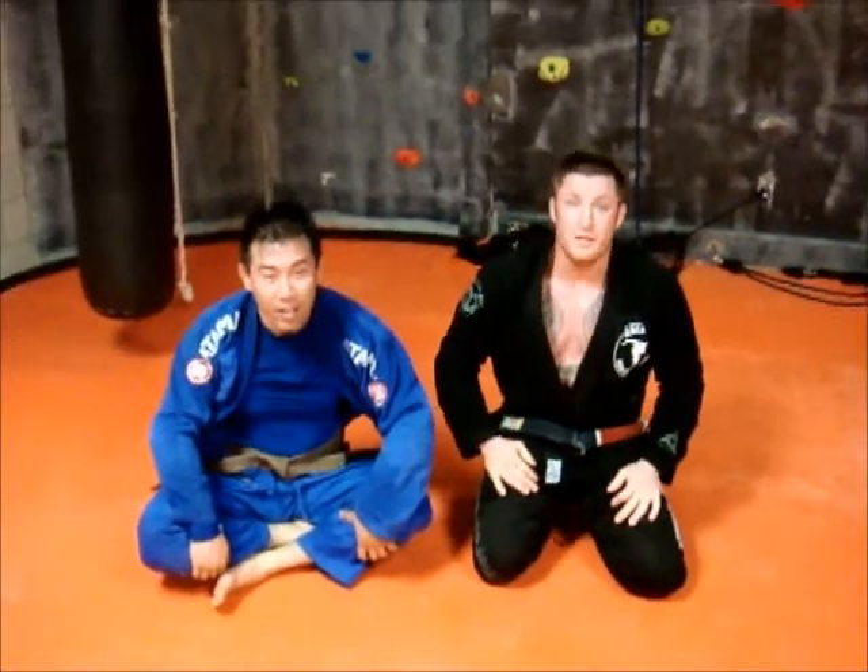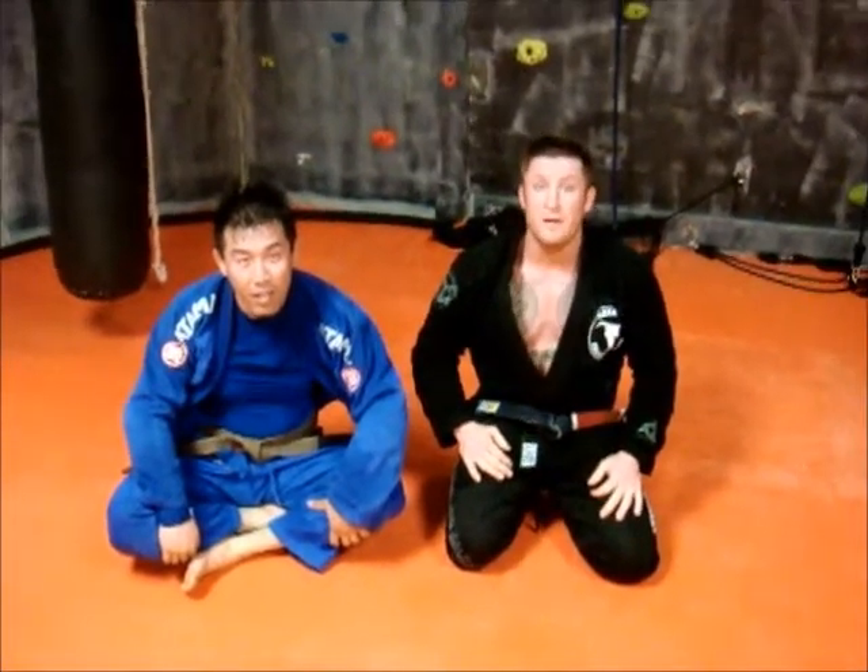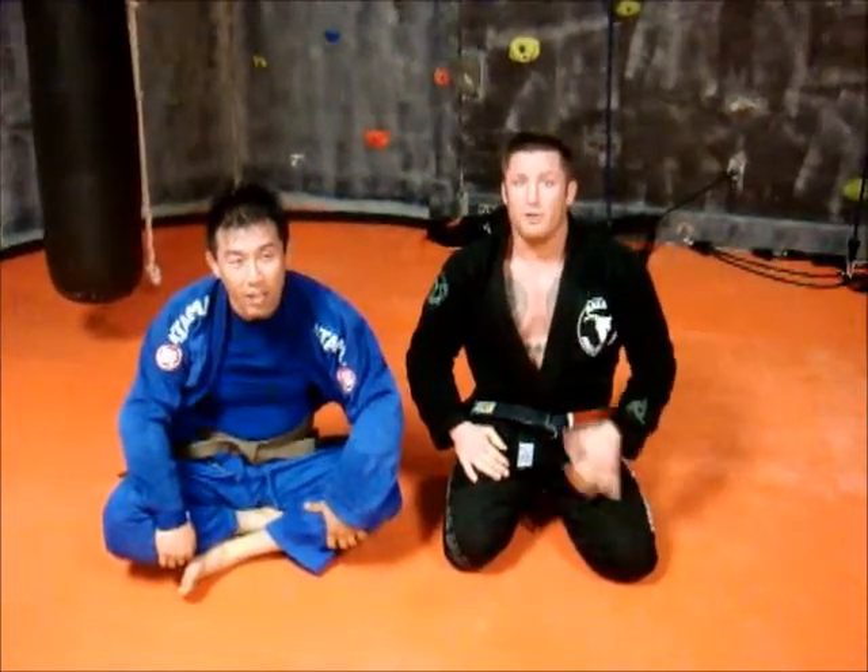I'm Professor Jesse Richardson, this is Andrew. Thank you very much — grapplers planet.com and drilltheflow.com. Go there and get your roll on.